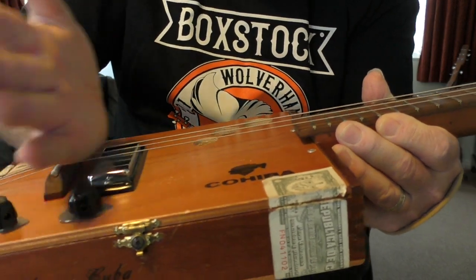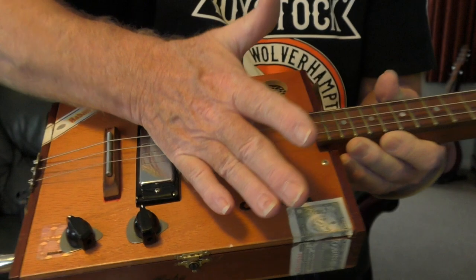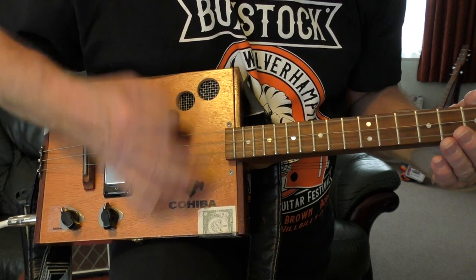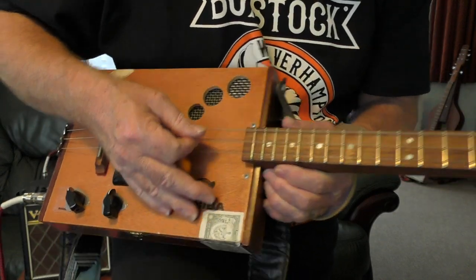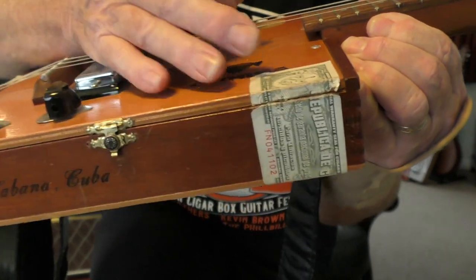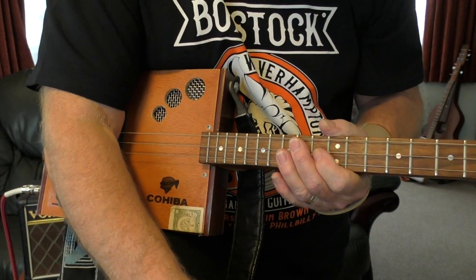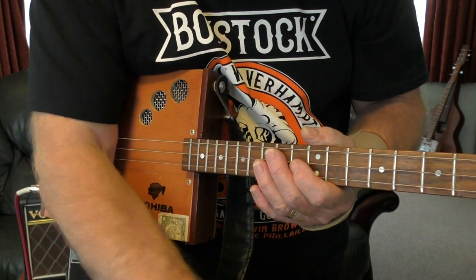I'm holding the guitar flat to show you, but when I'm actually playing, it's just just past the bridge. So I'm striking the strings but my hand is also resting there. It takes a little bit of getting used to, especially if you've only just started playing — these things take time.